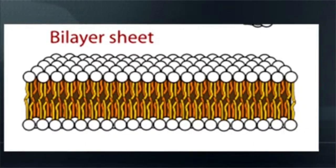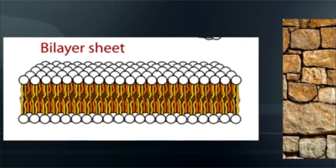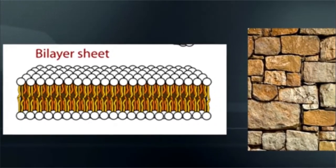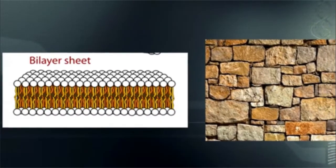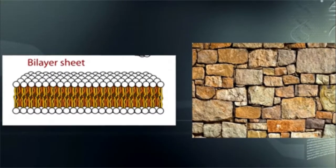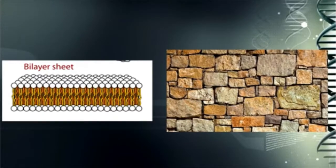The cell membrane, if you were to take a look at it, is a bi-layered sheet of phospholipids. Phosphol means like phosphorus — it has light. Lipids is a fatty material that are bonded very close together. The bi-layer sheet of the cell membrane looks just like if you were to build a house or a temple made out of stones, which is exactly the way Solomon made his temple. He didn't use curtains — he used stones to build first the wall, then the temple itself.